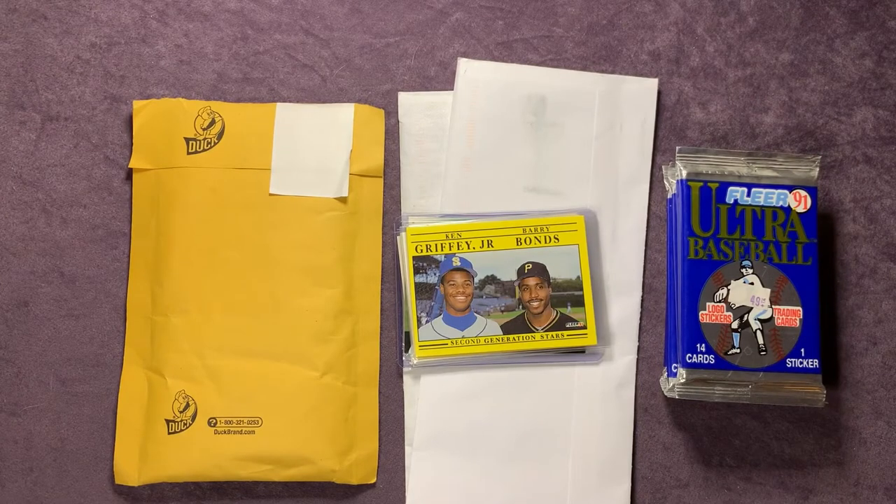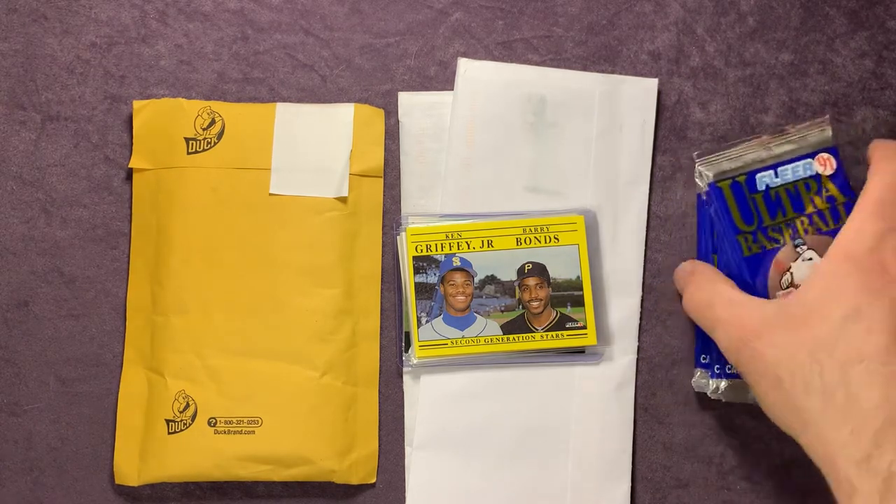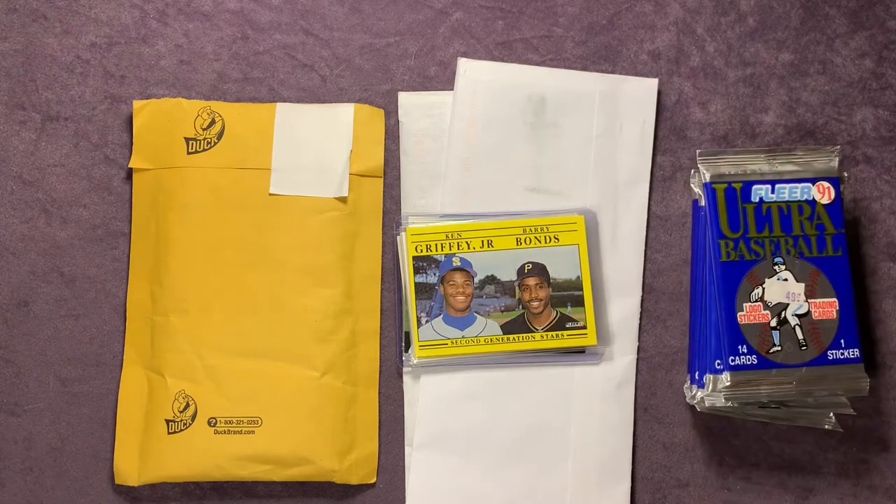Welcome back everyone to another Way Back Wednesday episode here on Northwest Rips. Tonight we're going to rip open some 1991 Fleer Ultra baseball packs — we've got five of them — and then we're also going to open up a little mail day and some card show finds.